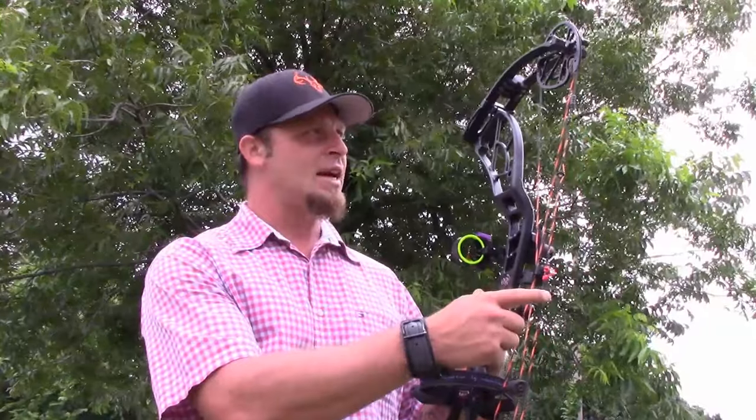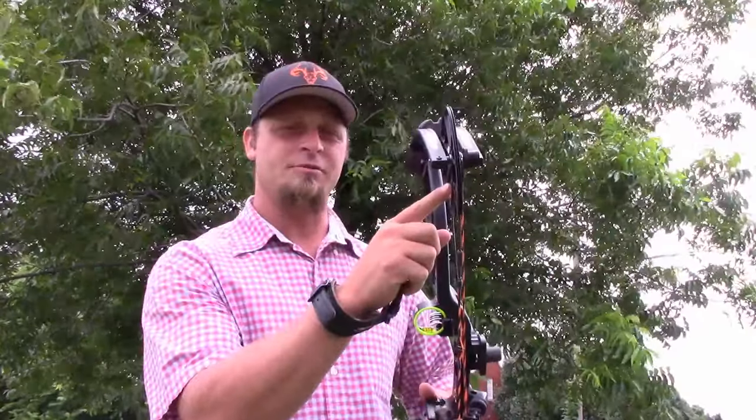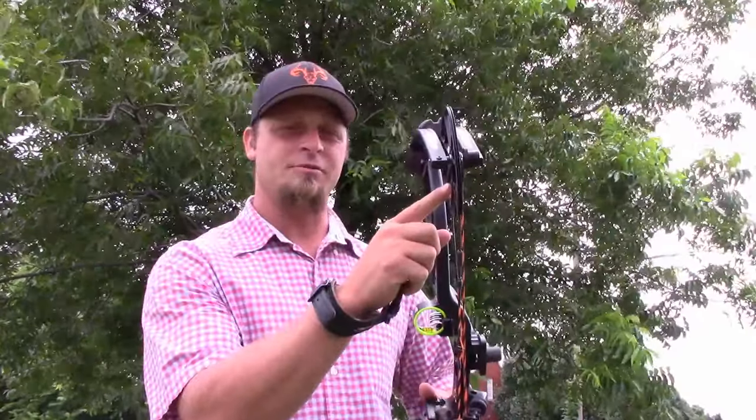What we have here is a 32 and a quarter inch axle to axle. We've got a 6 inch brace height. We've got the Perfect DS cam system exclusively from Obsession Bows. I picked the matte black, but you have your choice of 10 different prints that you can get on your bow. It's rated at 356 IBO — that's pulling 70 pounds, 30 inch draw, and a 350 grain arrow.